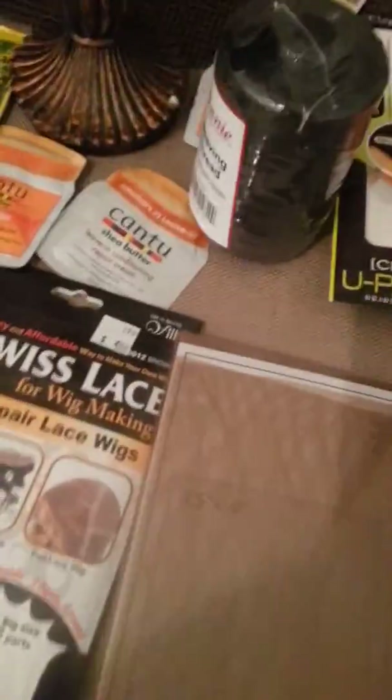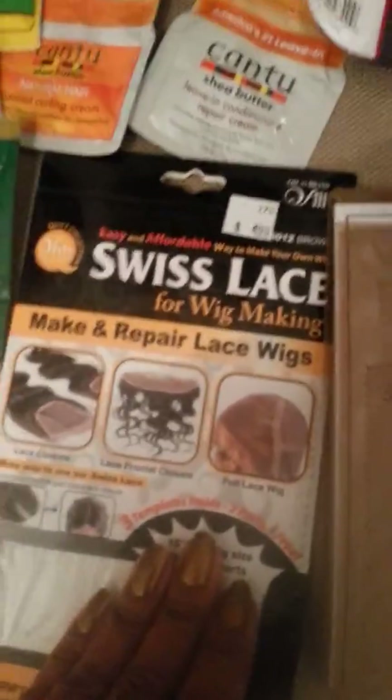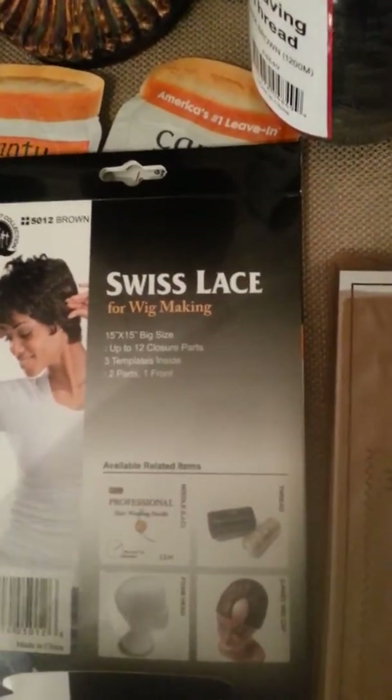One thing before I go — I talked before on a video about how to contact a distributor when you want to purchase a product. And I've been looking like crazy for this product.